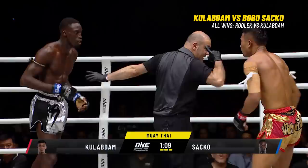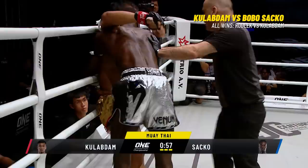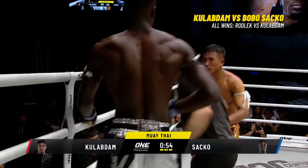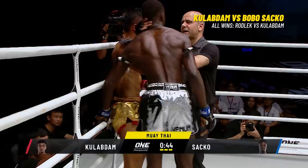One minute five remaining. Saka on the front foot. Kulab Da showing neither power nor pace. He had him in the first and the second — and landed with that left hand. Saka ties him up, throws the knees. Knee guard put on by Kulab Da. Definitely Saka's round so far.